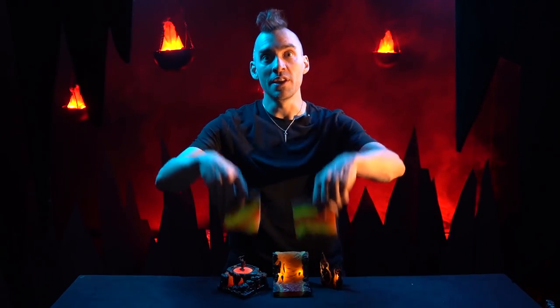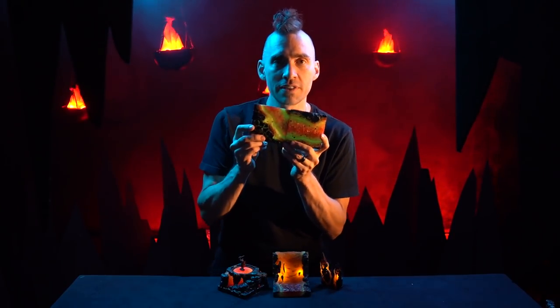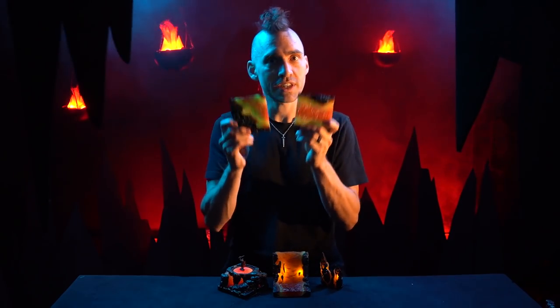Hey, I'm Nate and I'm going to give you a hands-on demo of our brand new Hellscape Magma Rivers. We're going to take a look at how these bubbling flows of lava work together and maybe give you some cool tricks and ideas. Let's go take a look.